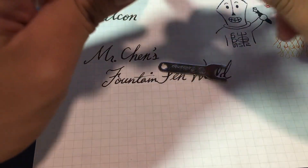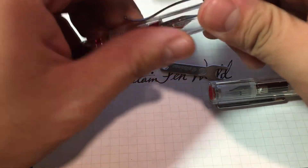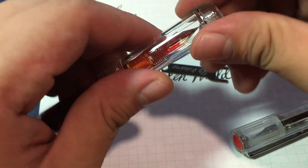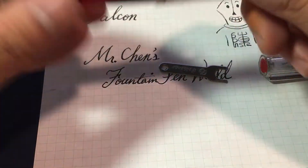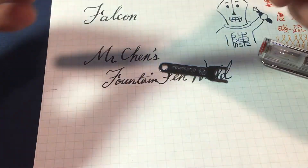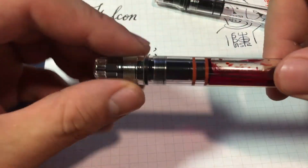So let's look at the pen. The finial is empty — nothing on it, just clear plastic. You can unscrew it and take the clip off. And as you can see, this pen is round, unlike the TWSB ECO's shape, so I think it is easier to make.